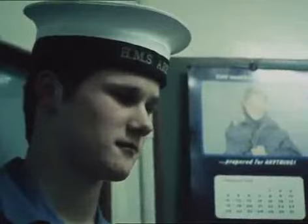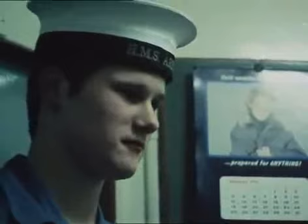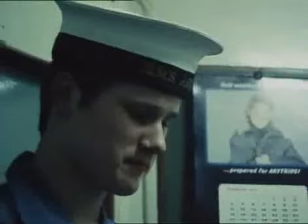Now then, young man. I was in my office here this morning when you walked in, having been released from the cells where you've been placed for your own safety because you returned on board drunk. That's correct, sir. Yes. If you could have seen the state of yourself this morning, my son, you wouldn't be stood here like you are now.